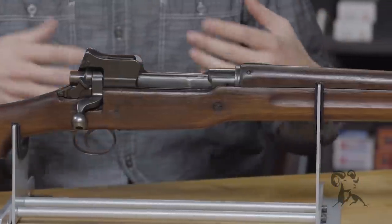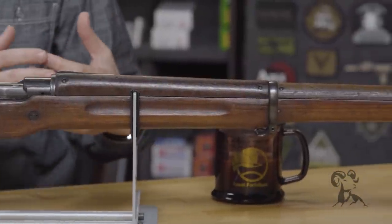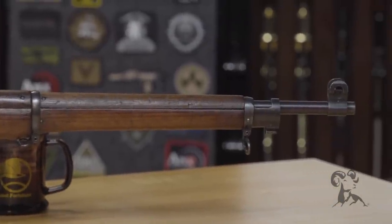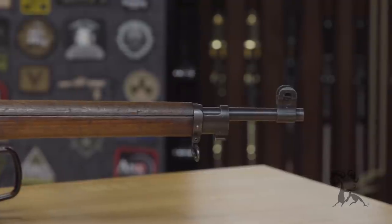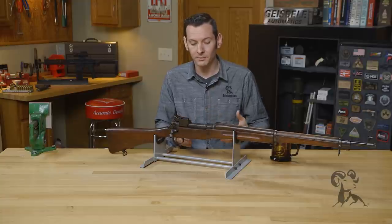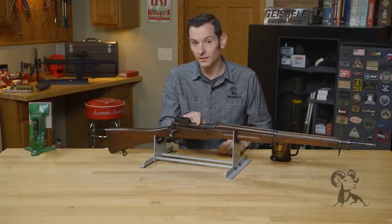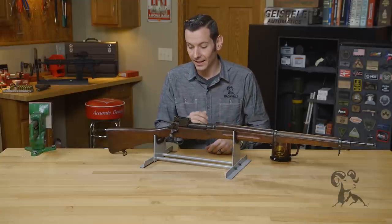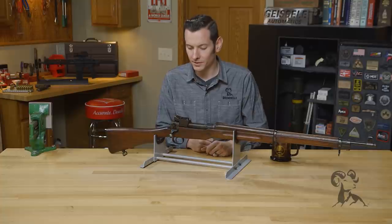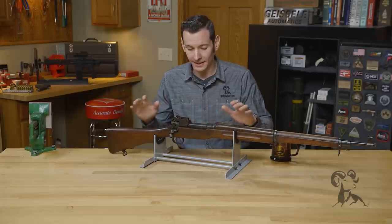America was producing a lot of these guns for the British. When America entered the war, instead of retooling all the manufacturing plants that Remington and Winchester were running, they decided to take this gun and rechamber it in .30-06 versus the previous P-14, which was a British .303. That saved a lot of retooling time and effort, allowing the U.S. to enter the war with this gun. It's a very solid design, built to compete with the German Mauser, and kind of came into production during the Boer Wars — that's why this gun exists.